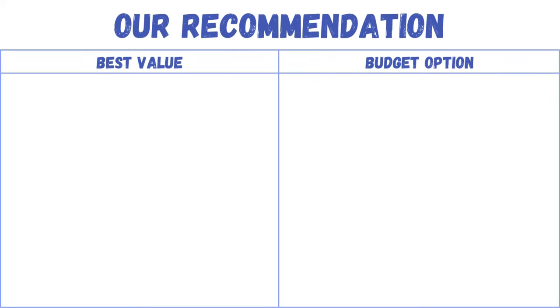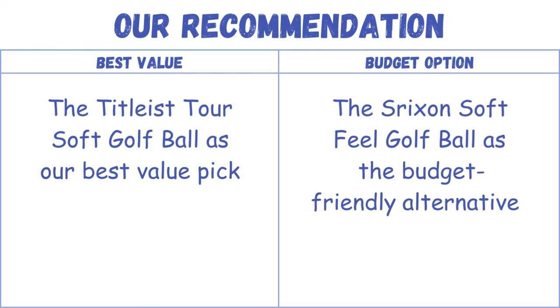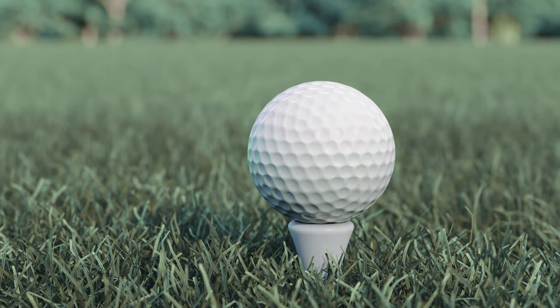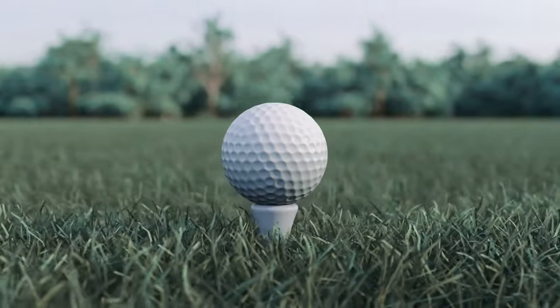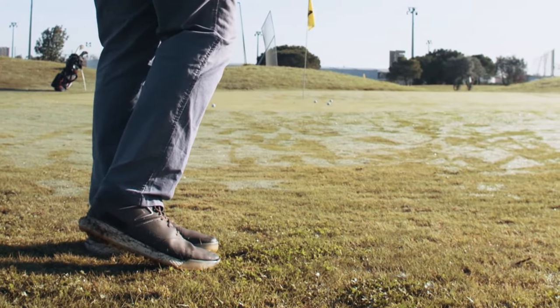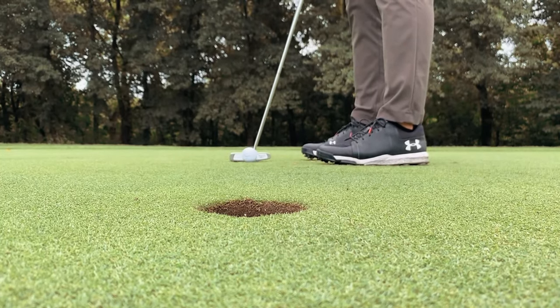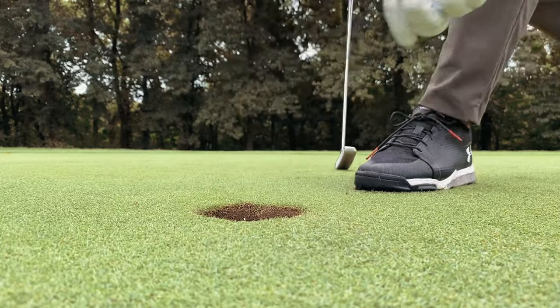Our recommendation: the Titleist TruSoft golf ball is our best value pick, and the Srixon Soft Feel golf ball is the budget-friendly alternative. Selecting the best soft golf balls for seniors involves considering factors such as compression, cover material, and overall feel. Seniors may benefit from balls that provide enhanced forgiveness, improved control, and reduced impact on joints. Ultimately, the choice depends on individual preferences and playing styles to optimize the golfing experience for seniors.